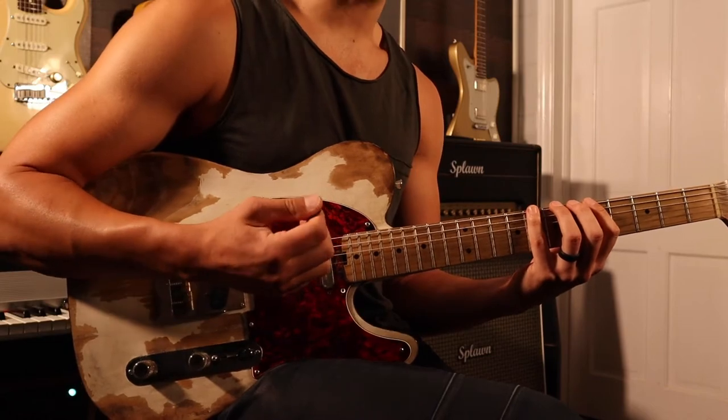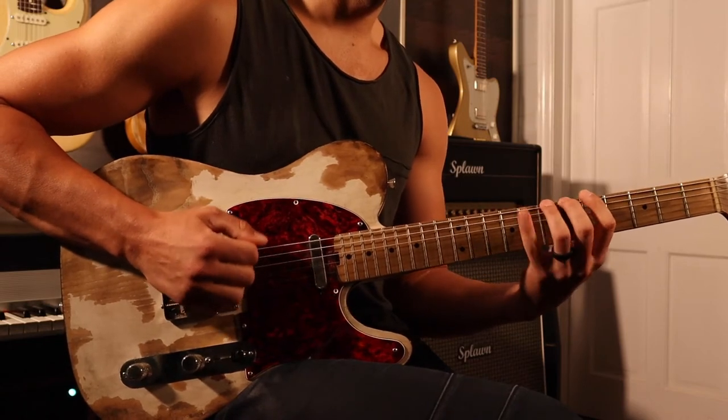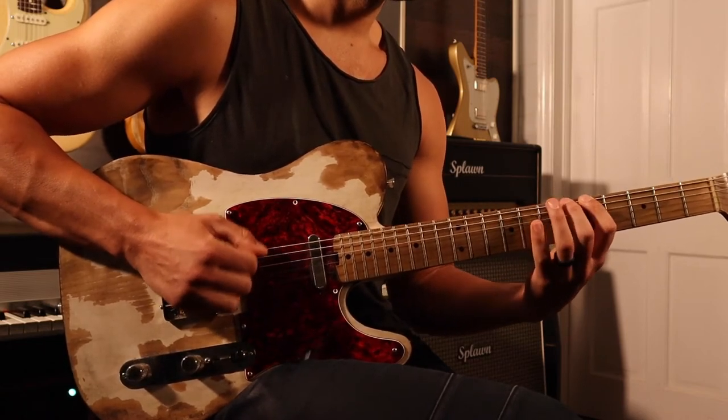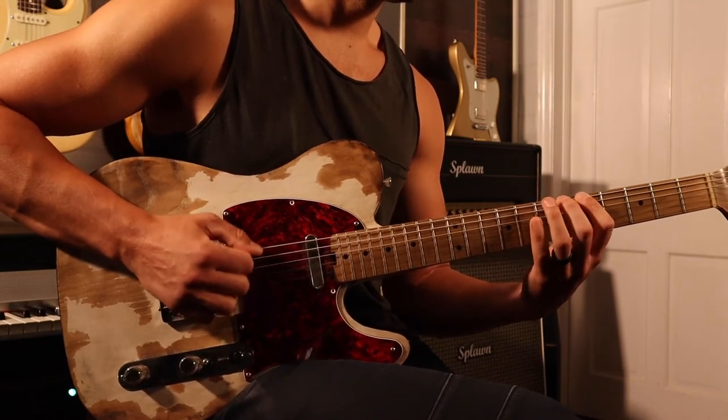Four times through that, and then you guessed it — we're going to go to 2s. Two 2s, you like that? Four times through on that, and then we're going to go down to 1s.